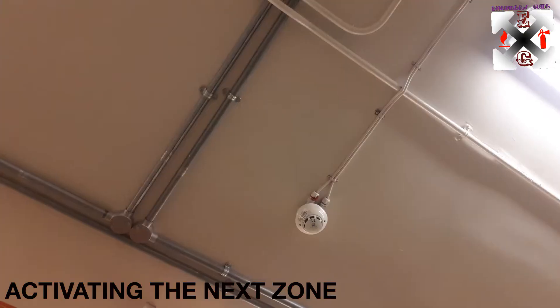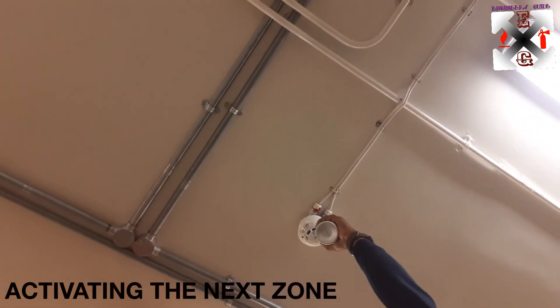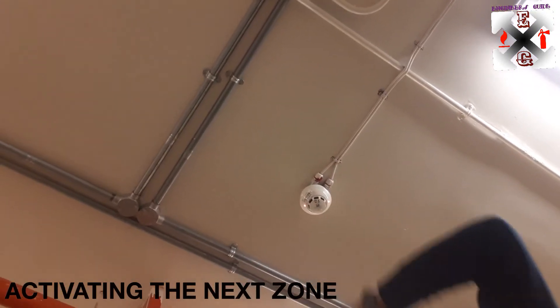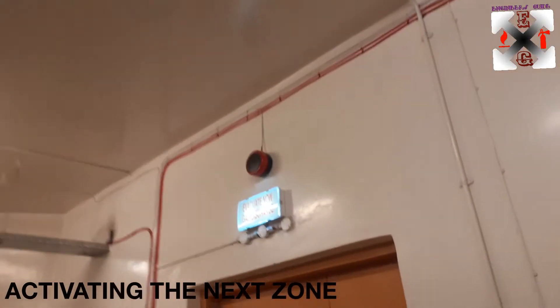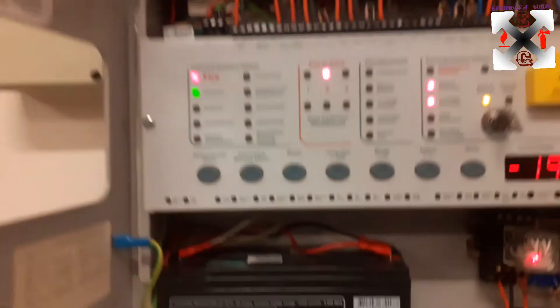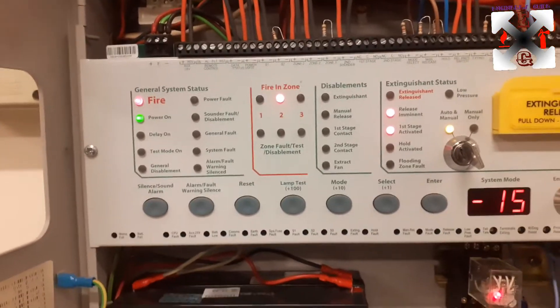Now let's move on to the next zone — zone one. We spread it just a little. The evacuation lights are now working, and we have a timer that is going with zone two.